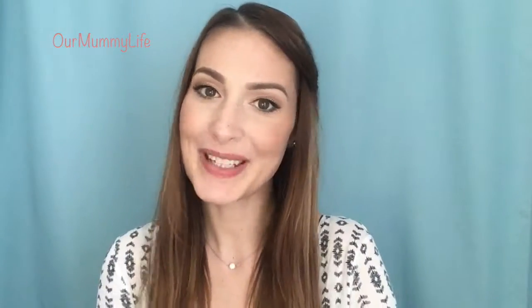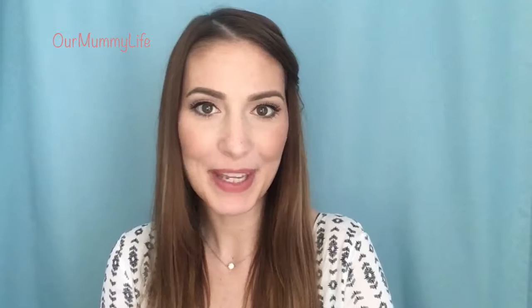Those are my tips and tricks and my mascara application. If you like this, give it a like and share with your friends, and hope to see you next week. Happy Beauty Wednesday! Bye everyone!